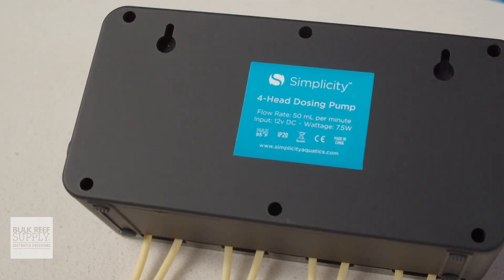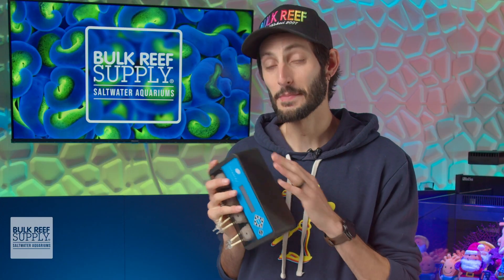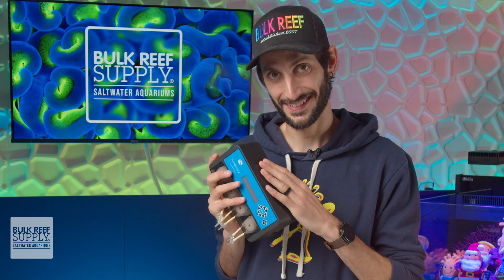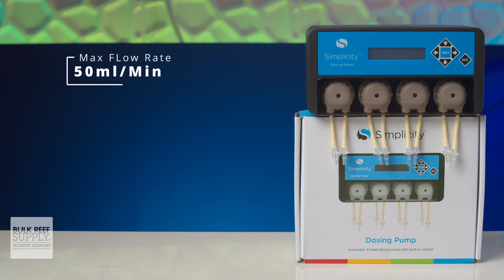Not to mention the really nice soft touch black finish. The Simplicity four-head dosing pumps are capable of flow rates up to 50 milliliters per minute and a maximum head pressure of five feet.